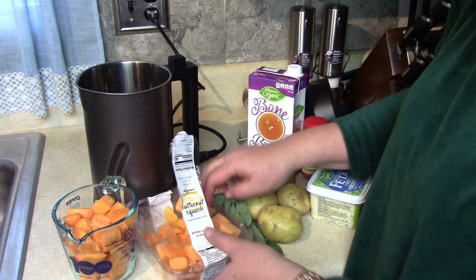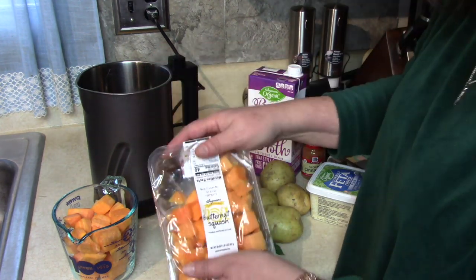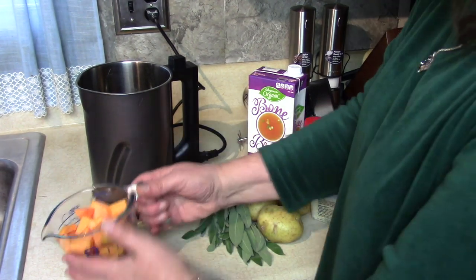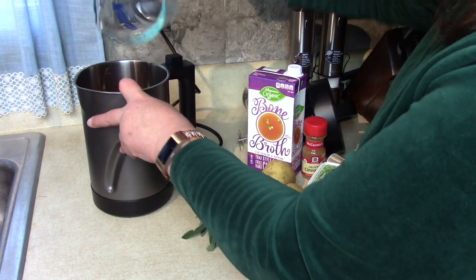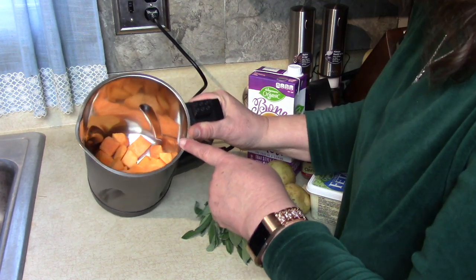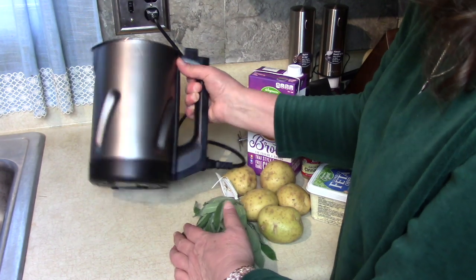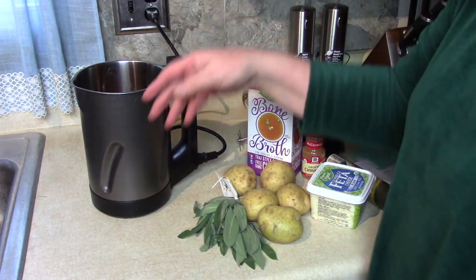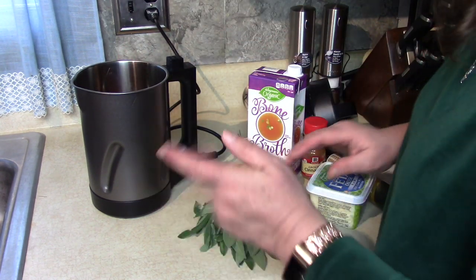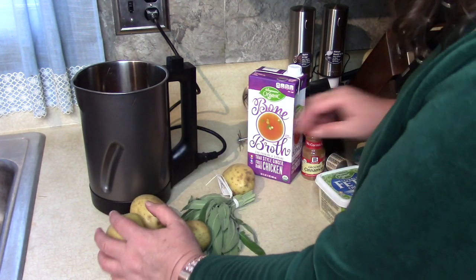We're going to go with two cups of the chunks. I'm not going to stuff it extra like I usually do — this was a 20-ounce package and I used about half. I'll put them right into the canister. A lot of you have asked how easy this thing is to clean — it's really easy, nothing stopping you from scrubbing it. You can even put some soapy water in and blend it before cleaning.